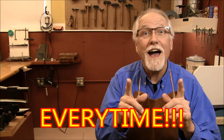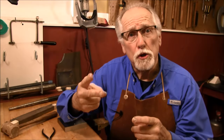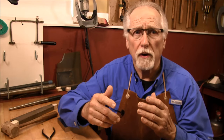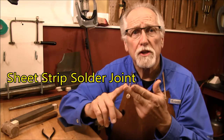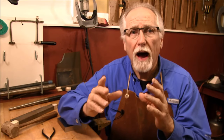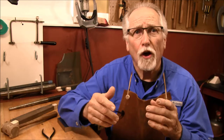Just solder, solder, solder. Let's do some soldering and see how these secrets can help you solder perfectly every time. I'd like to show you two common solder joints that you'll be using often when making jewelry: number one, a wire butt joint, and number two, a sheet strip solder joint. We will go through the steps of soldering and I'll show you how the five secrets are used in each step.